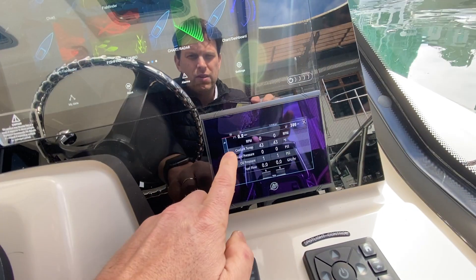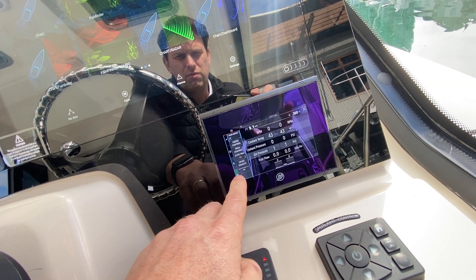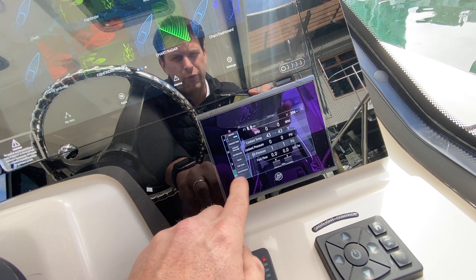You can go through here for autopilot controls, engine controls, and maintenance items and things like that — all through here.